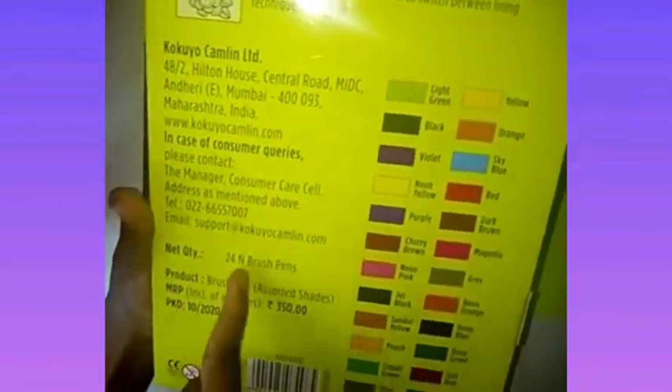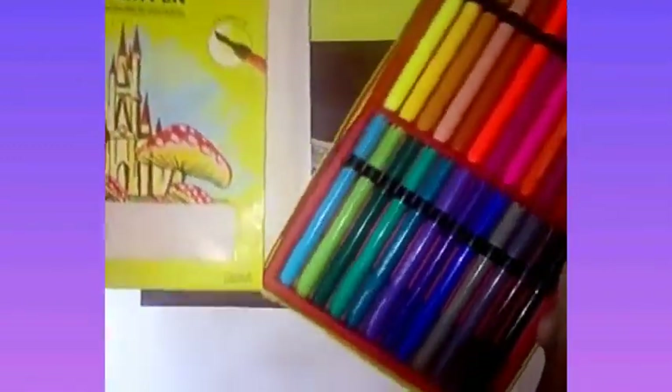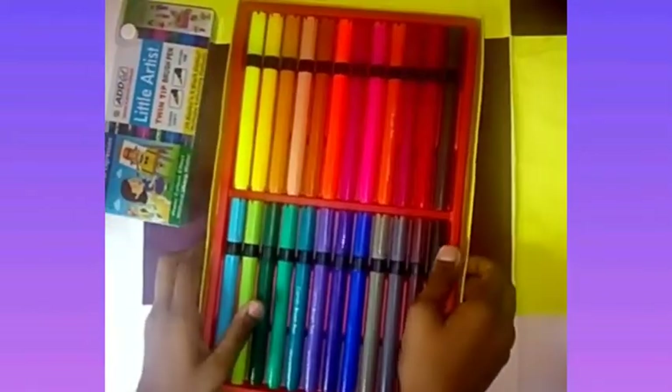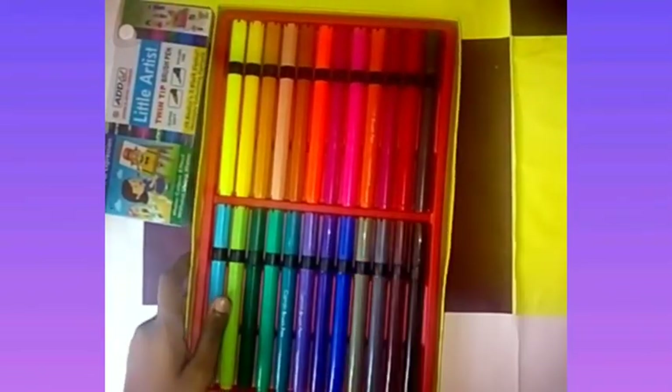I told you — 24 shades of brush pens. So now I will show you how the colors look. This is how it's packed in — there was a cover here. So now I will only show you the colors, how those colors are.